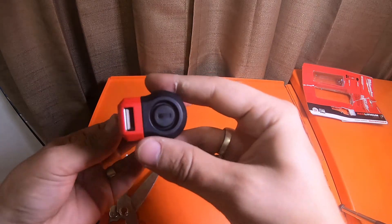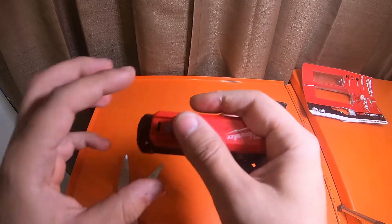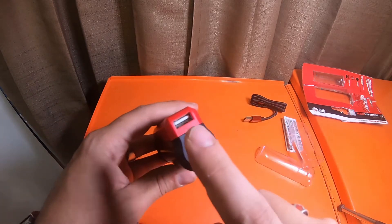It's at medium charge. There's the charging port, and there's the USB port.